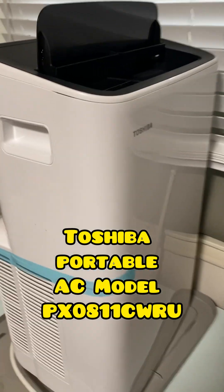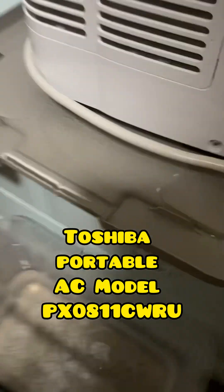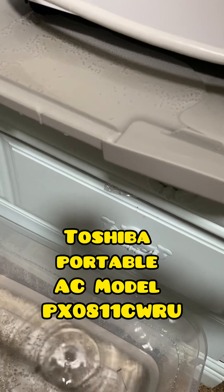This is my video of two of these portable Toshiba air conditioner units. I have a horrible apartment air conditioner, so I bought these to help cool down my apartment.